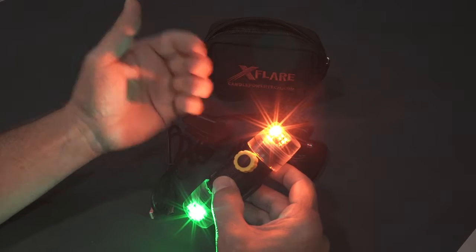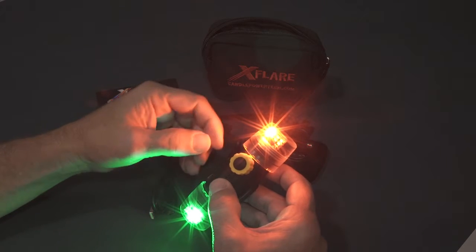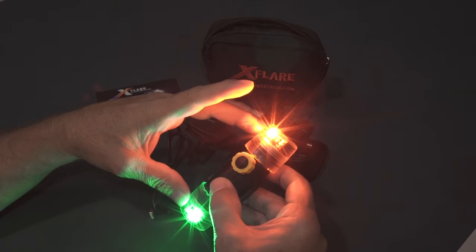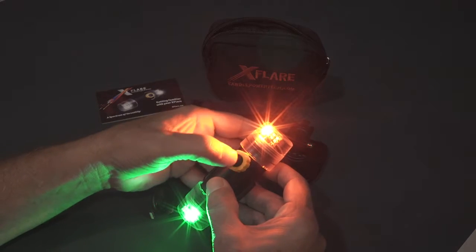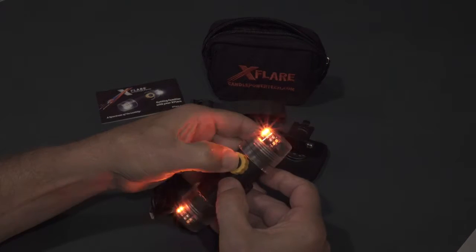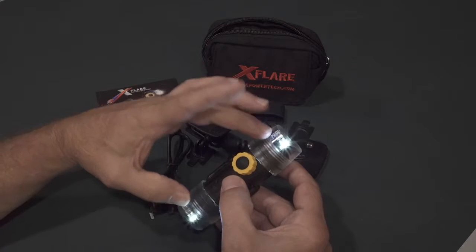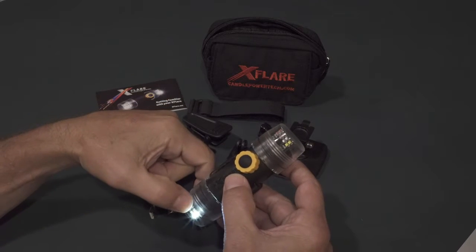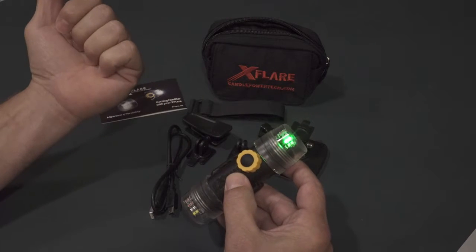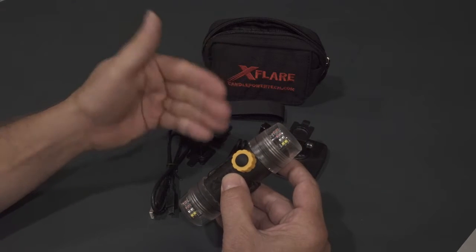I'm going to reprogram this X-Flare as a white floodlight and a white strobe light. Put it in low flood — we suggest low flood. Press and hold the mode button; approximately five seconds, the LEDs will sequence on both ends. Release the mode button — rapidly flashing white LEDs. I want white as my floodlight color, so I'm not going to do anything. I want white as my first strobe color, so I'm not going to do anything. And then I want green as my second strobe color. The X-Flare turns off. Now it's programmed as a white flood and a white-and-green strobe.